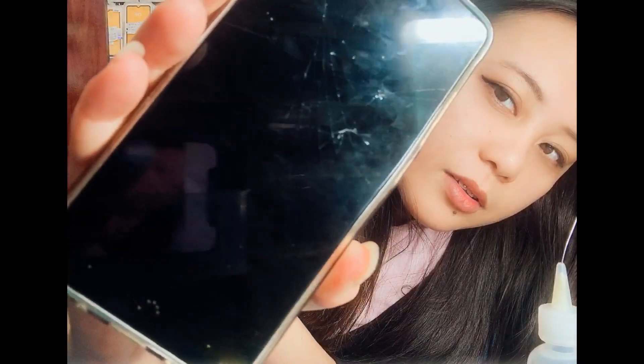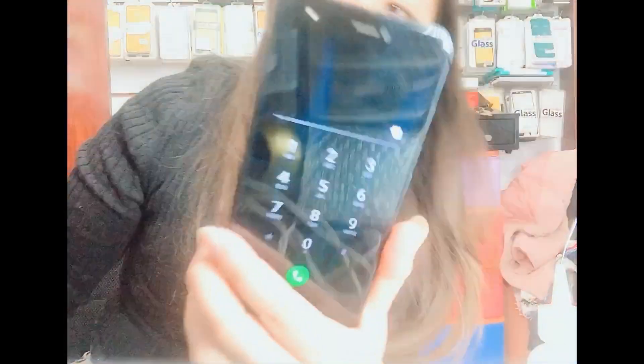Here you go — that's it guys! So we have this new LCD of BQ Aquarius X. This is the old one — as you can see it's broken — turned into this new one. Thank you so much for watching guys, please kindly give me a thumbs up, leave a comment down below, and hit the notification bell. Thank you so much, see you on my next videos, bye!